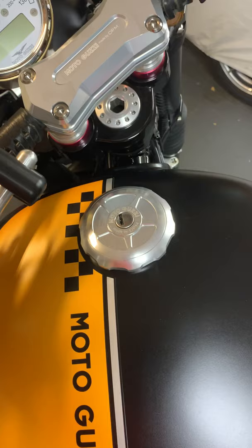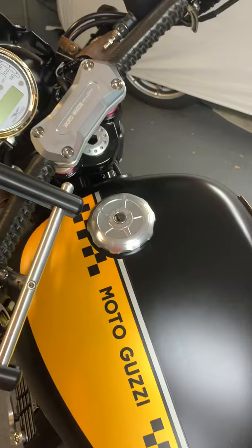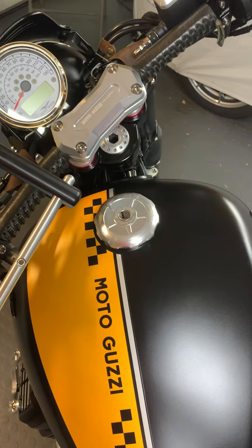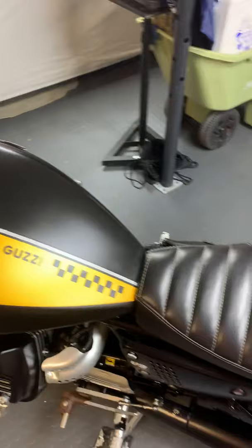This is the optional gas cap that Moto Guzzi offers and it's also lockable. To me it didn't really matter — the original was beautiful as well — but just in case I ever leave my bike outside, which is a very rare occurrence. I don't really leave the bike in the street or out in the rain. This is what they call a garage queen.